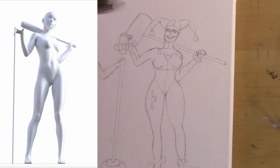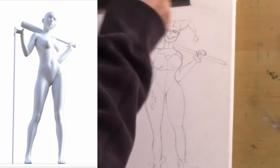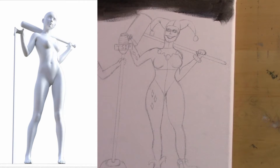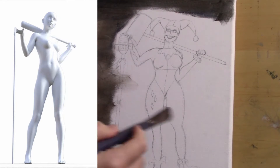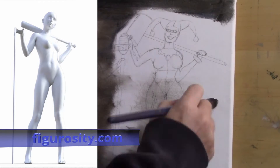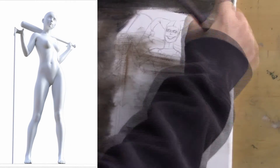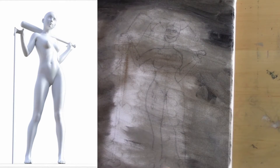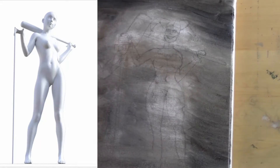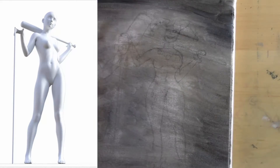Alright guys, so here we go. The first thing I'm going to be doing is put an entire application of ivory black mixed with some ultramarine blue and Liquin original. I do this just to have a nice basic mid-tone over the entire canvas. I wanted to show you this reference picture — I used it to get the light source for this painting. I got this from a website called Figurosity. If you haven't checked it out, I definitely recommend it — it's not sponsored, I just found it very helpful. It has tons of different poses and it's great for getting light sources and the figure of the body.